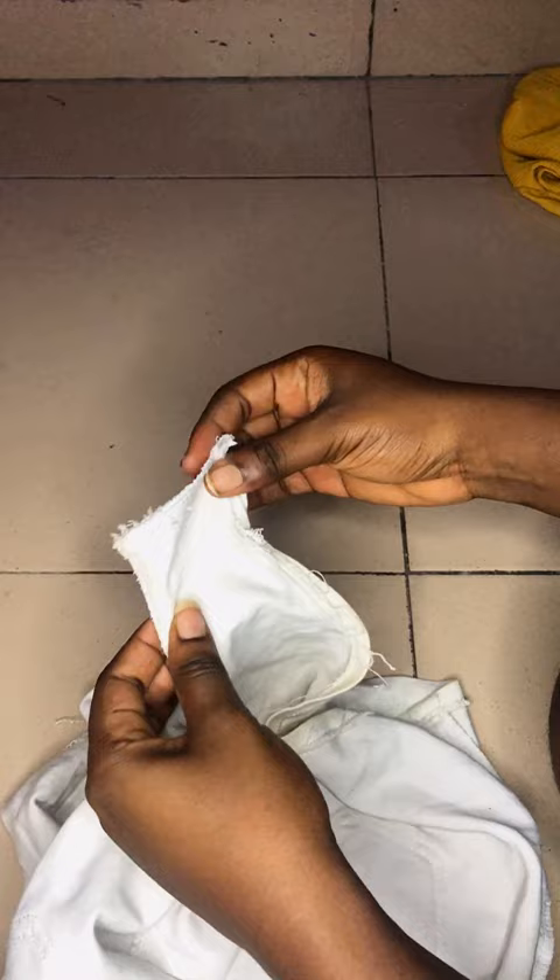You switch to the other side and figure out where you're going to sew across, and then when I sewed it, this was what it was looking like.